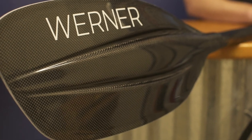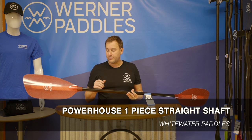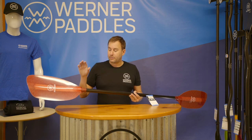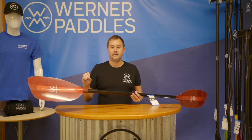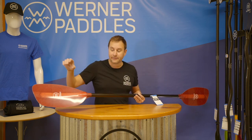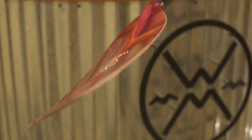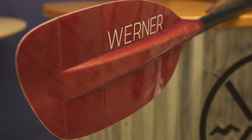The next paddle in our lineup is our Powerhouse. This has been the go-to for many, many years and is the most trusted paddle by many of the best paddlers in the world. It features our premium laminate fiberglass material, which is very highly impact resistant. We double up the material at the tip. It's got a nice river running profile with a slight dihedral in the center. This is a full-size blade — a great option for those looking for the utmost in impact resistance.